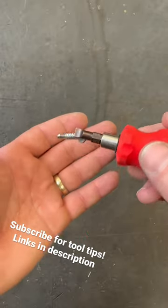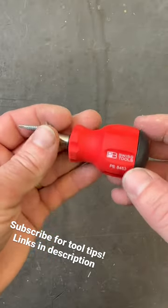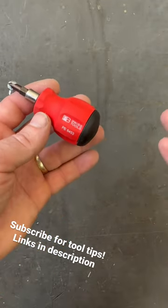PB Swiss uses some very impressive magnets in all of their drivers. But when you're just done dealing with lower quality stuff, PB Swiss is kind of where it's at when you really just want the absolute best.